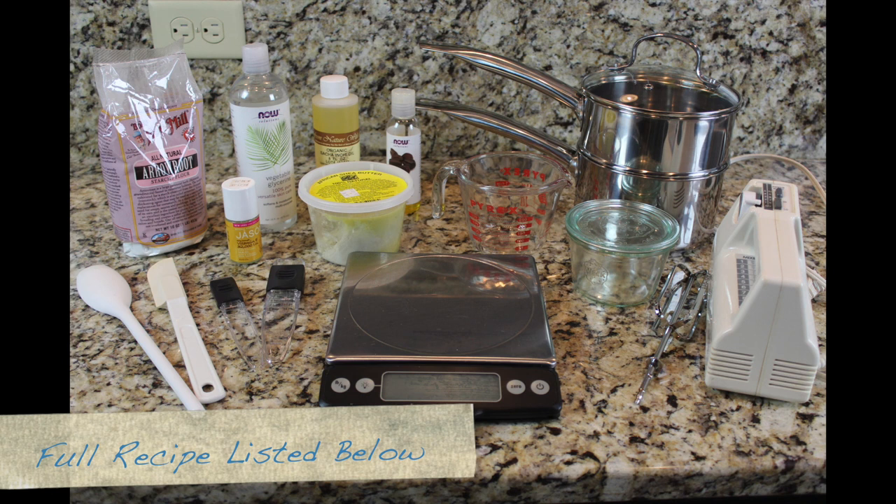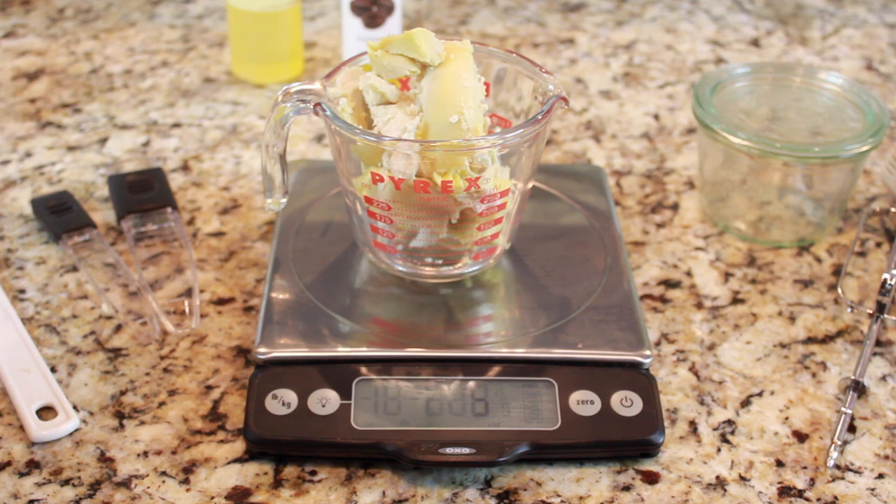Alright guys, here's a quick snapshot of what you're going to need for this project. Please check the description box — I'll have everything listed in great detail there.